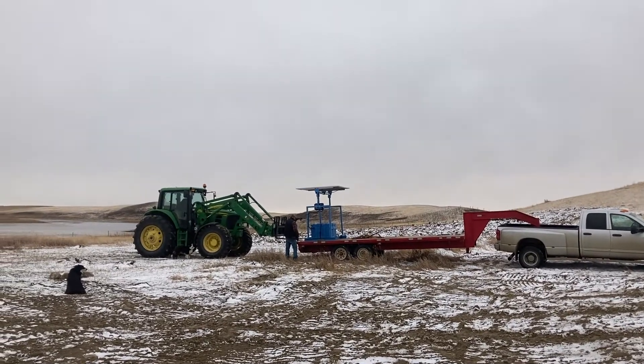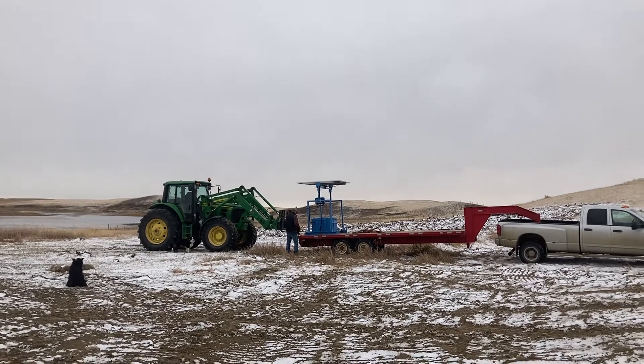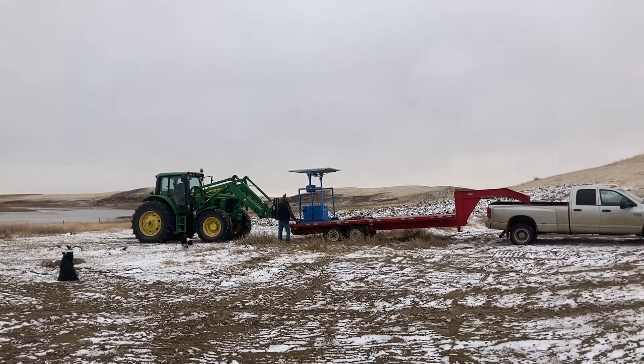Hey everybody, today we are setting up our new winter watering system. It is a solar system that we're putting in where the cows winter.